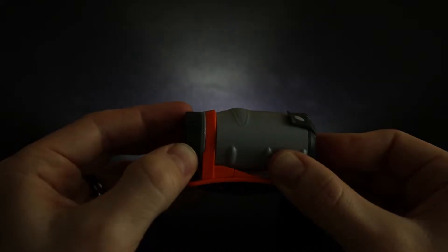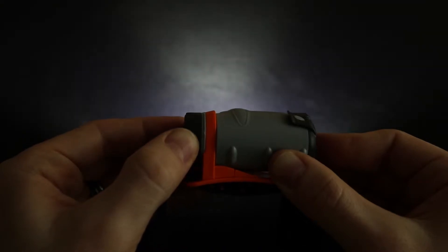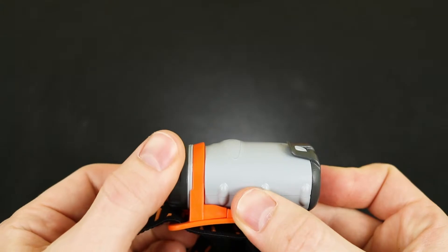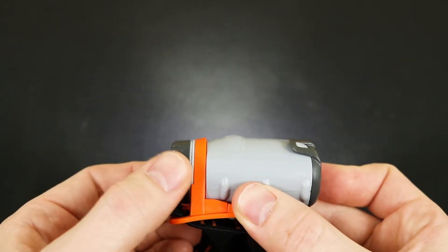All three modes begin at a medium brightness and adjustments are made by rotating the ring around the button. The headlamp will blink when it has reached its minimum or maximum brightness. While in flood mode, once the maximum brightness of the flood is reached, the spot beam will actually turn on, allowing you to reach maximum brightness with both lights on.